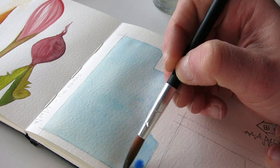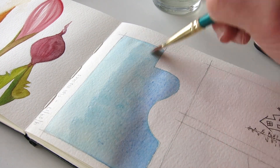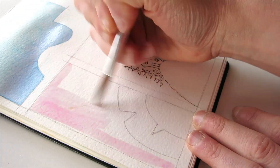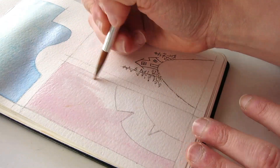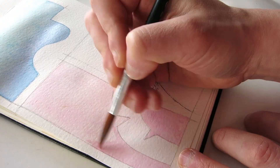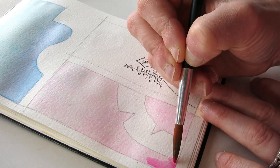This is episode two of my watercolor series. I'm documenting my experience as I learn how to watercolor and I'm sharing what I learn as I go. If you'd like to see the first video in this series where I paint a sea lion, I'm going to link that in the description box below and I'll also put a card right about now.